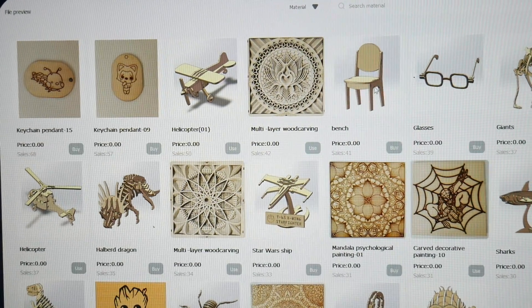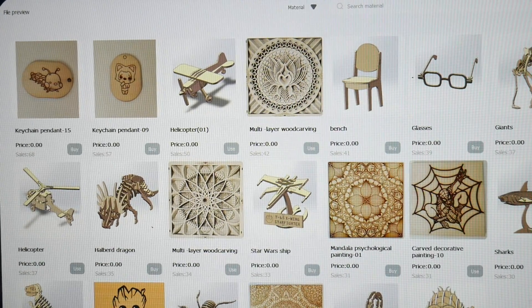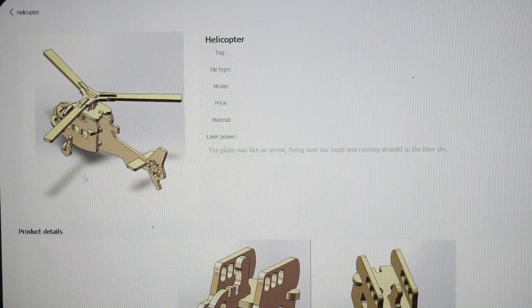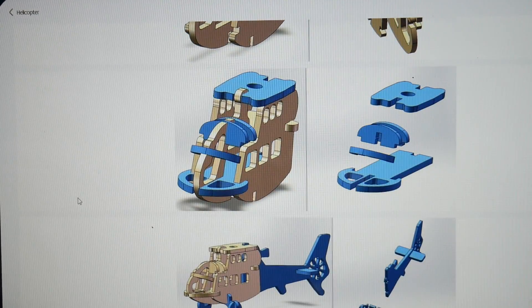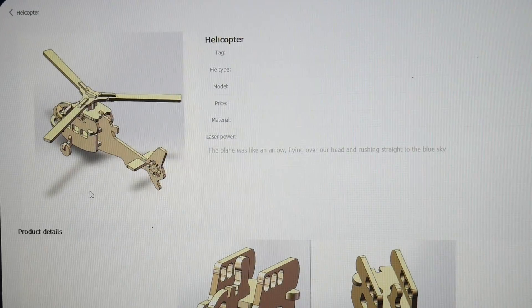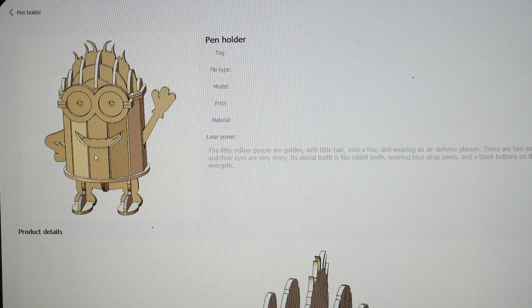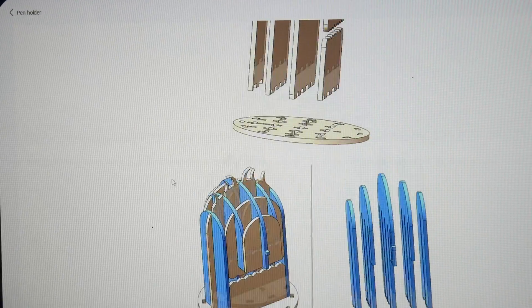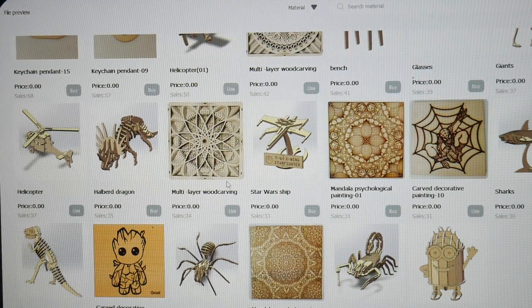There are tons of other projects in the software — a chair, a Spider-Man, and these little puzzle-style models that you actually put together. Here's the helicopter, which is really intricate with nice detail — everything fits together after you cut it out. They've got six pages of this stuff. Here's a pen holder and pencil holder you can make. It shows you how to put everything together once it's cut out. Really nice for kids' projects or gifts, and of course you can also do your own custom designs.